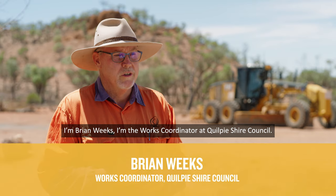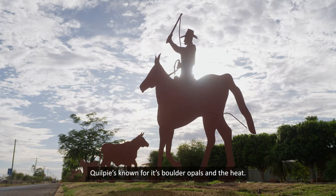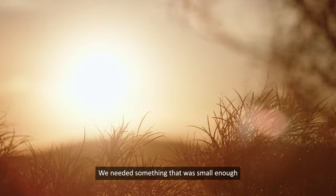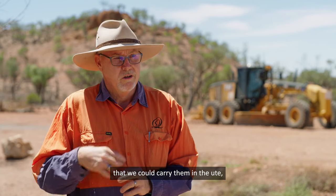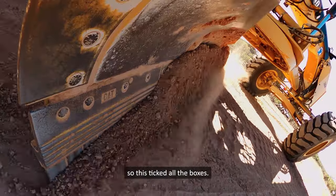I'm Brian Weeks, I'm the works coordinator at Quilpyshire Council. Quilpyshire is known for its opal fields and the heat. We needed something that was small enough that we could carry them in the ute, as well as not too heavy for the guys to lift — so this ticked all the boxes.